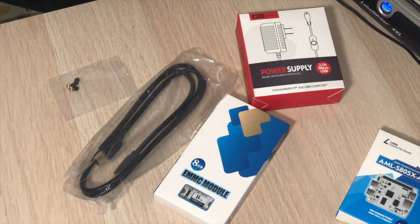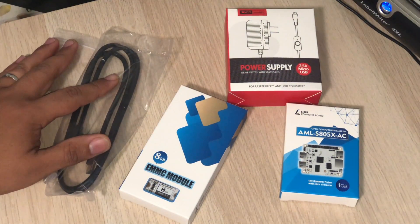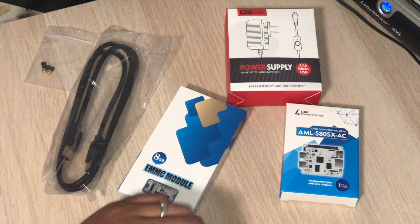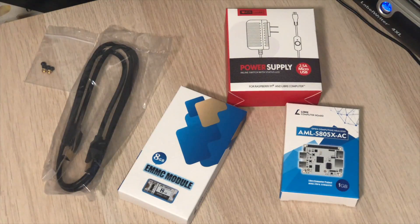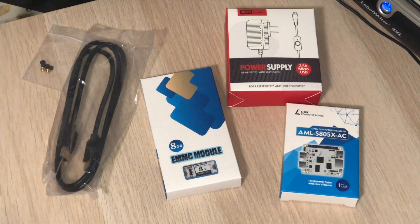I'm pretty excited about this — this is my first time using an SBC, a single board computer. I will maybe install LACA on it, or RetroPie. I intend to use this for a little retro gaming machine that I can spin up whenever I want to play some little games, and don't have to turn on the whole gaming computer with all the power draw. Maybe I'll make some more videos about this.